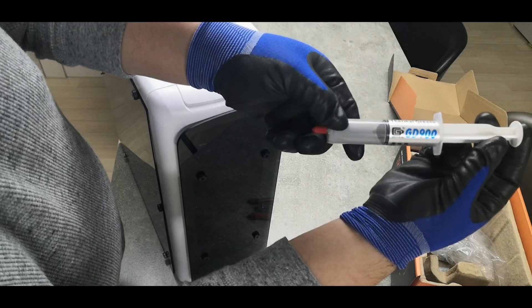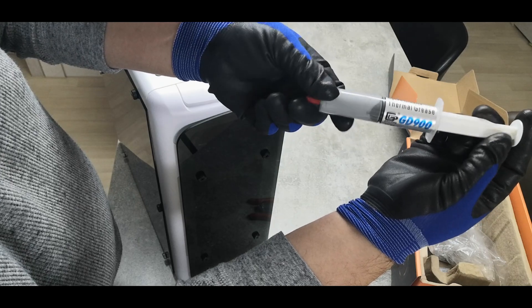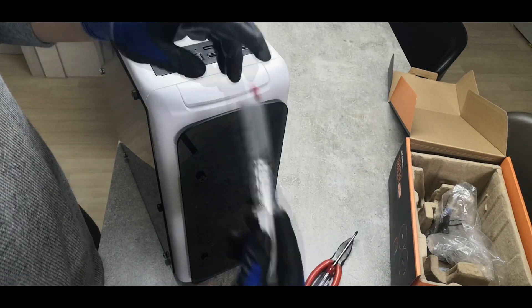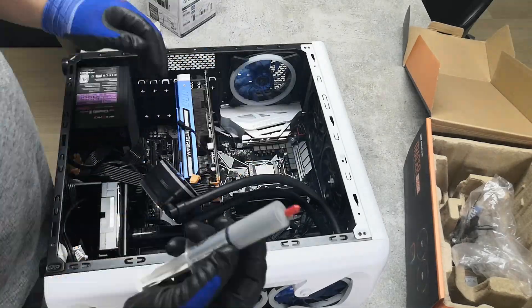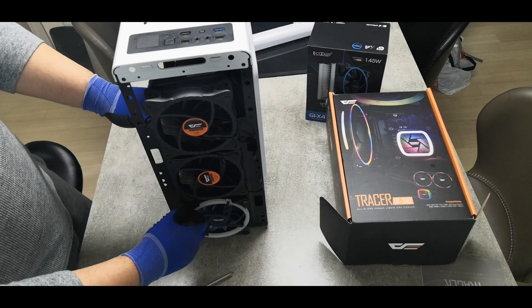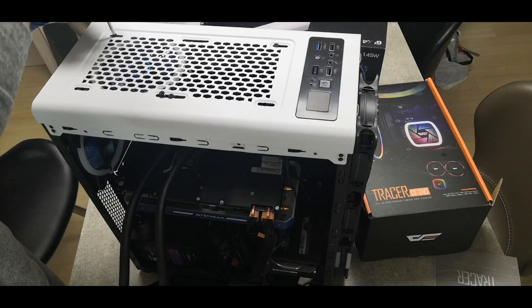At first, I set up the computer for testing. The thermal grease used for the test — I bought GD900 from AliExpress. It's cheap but high performance. I removed the old thermal grease and re-applied it after removing the water cooler. Next, I attached the radiator to the top of the case.